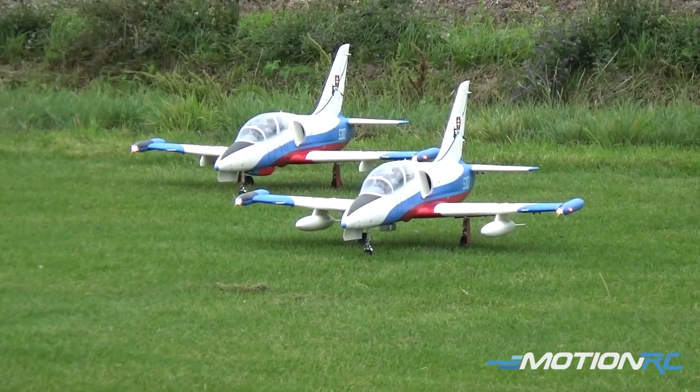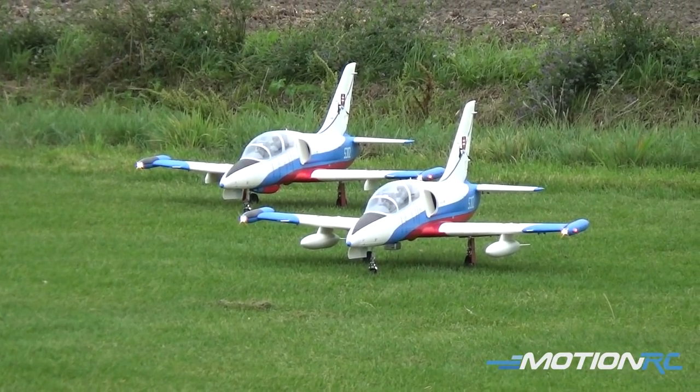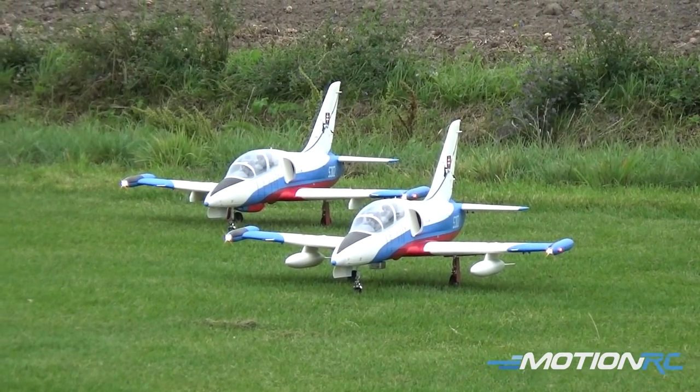We're going to go up now and fly the two of them together, see how they look together and see how good our tandem flying skills are. There are two L-39s — one is the production model that I'll be flying, and Remco here will be flying Tom's pre-production model. It's Tom's because we gifted it to him for his help behind the camera. So we're going to try and fly together a little bit.